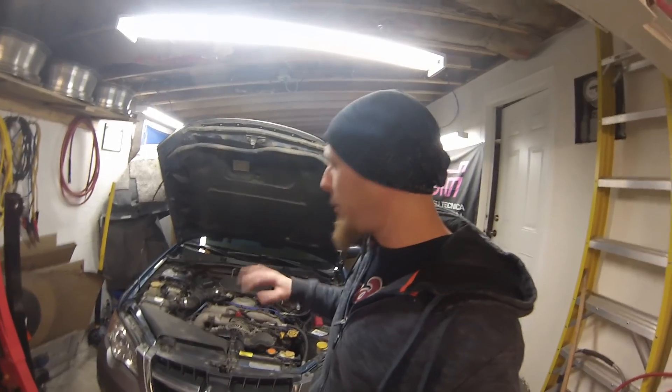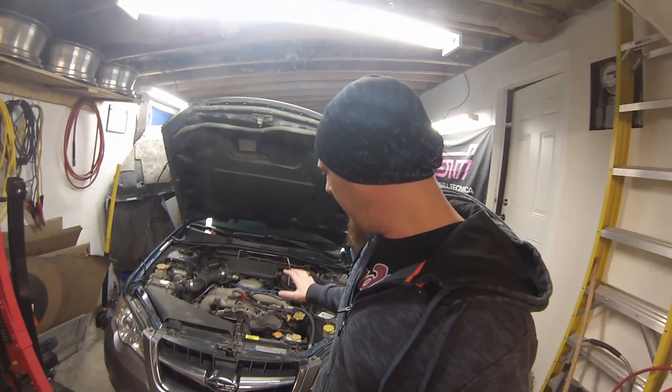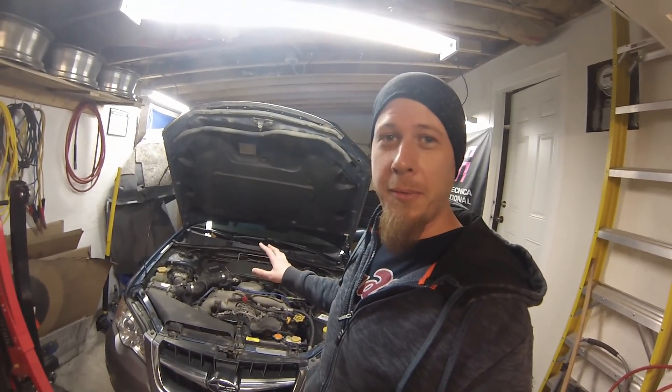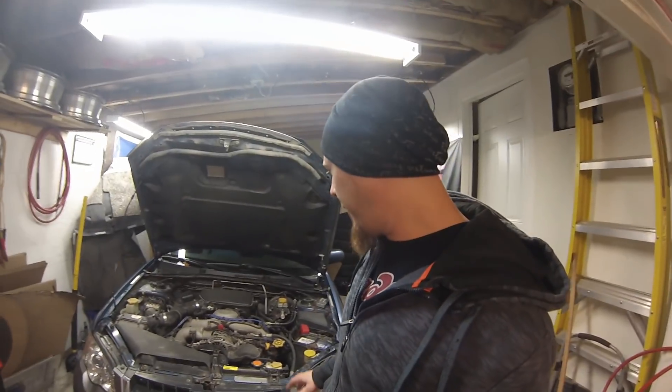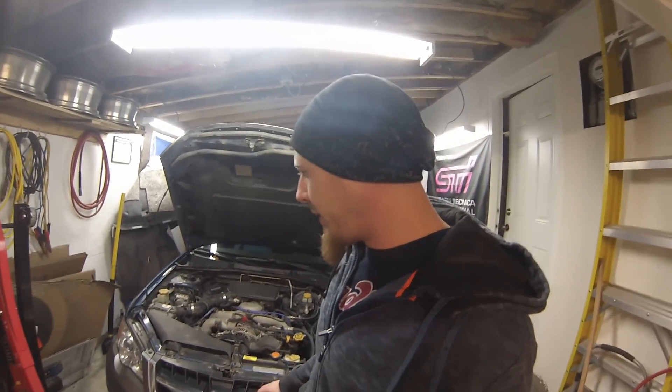What's up YouTube, so today I've got one of my friend's Subaru Outbacks back into my garage. This is the car that I've done a few videos on - I actually had the engine out of this car and replaced the cylinder heads after the timing belt snapped and bent pretty much all the valves.